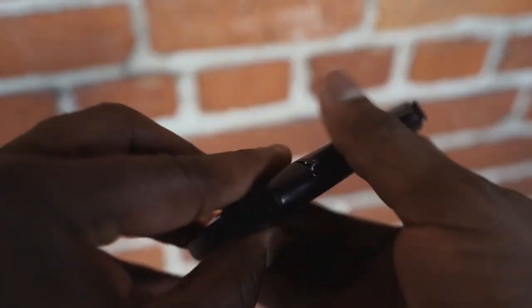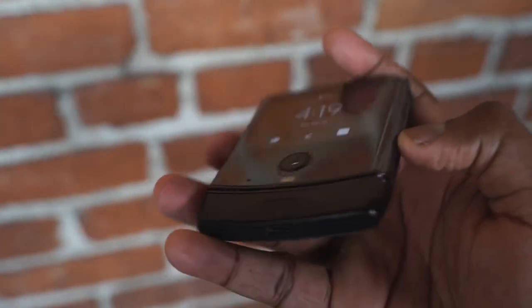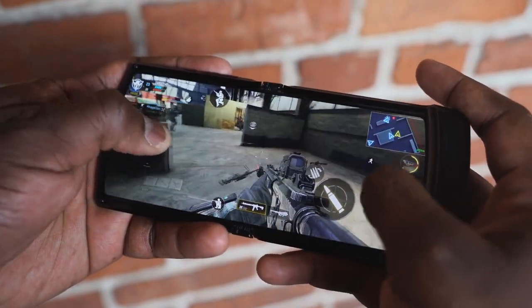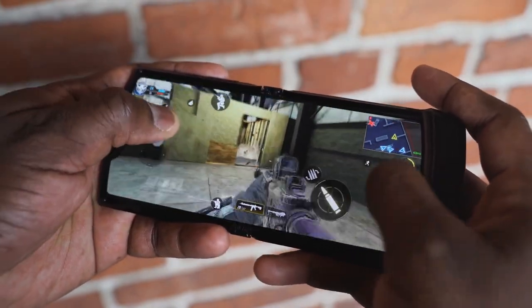Now, as you know quite well on this channel, anytime we get a brand new device, the first thing we do is we play some games on here. And of course I got to play Call of Duty Mobile — check it out.